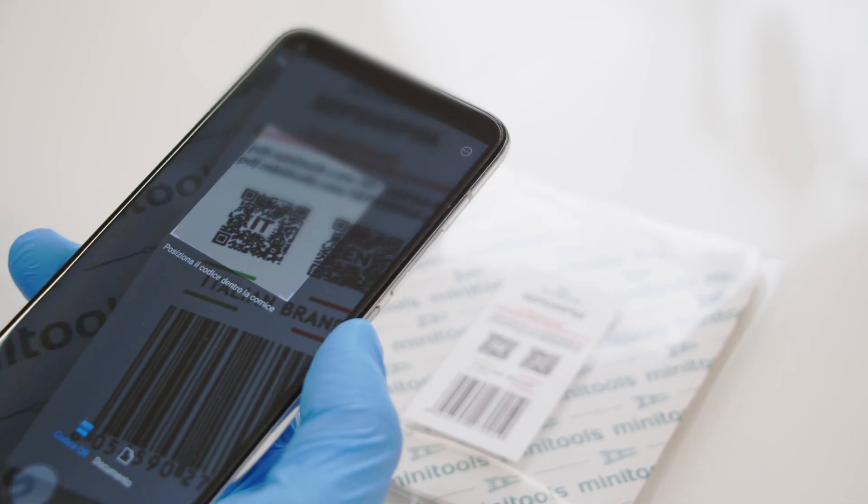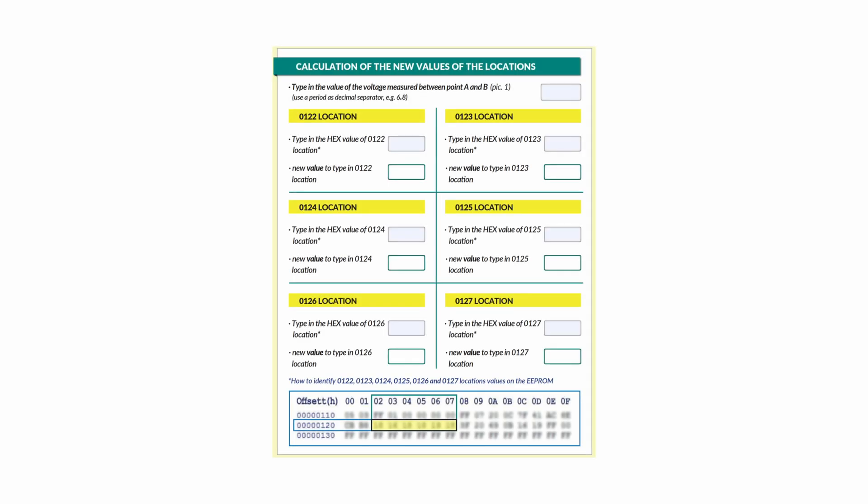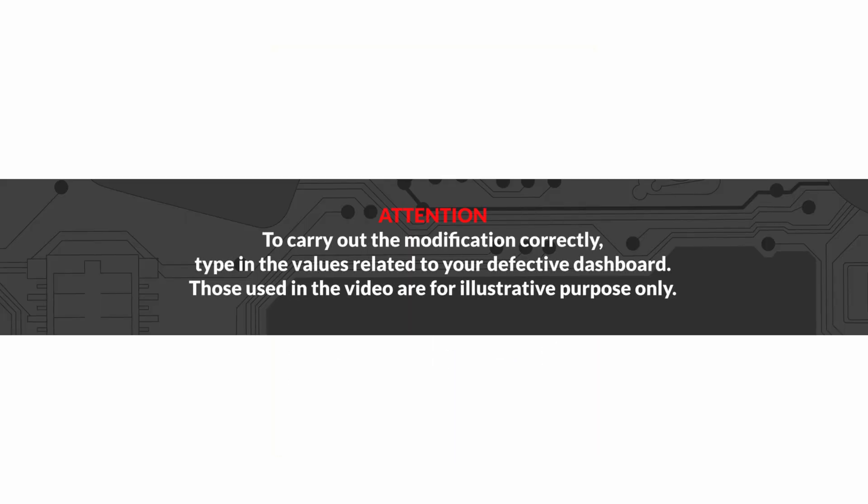Scanning the QR code or following the link on the product label, open the PDF with the instructions so as to use the specific calculation tool to do the modification. To carry out the modification correctly, type in the values related to your defective dashboard. Those used in the video are for illustrative purposes only.